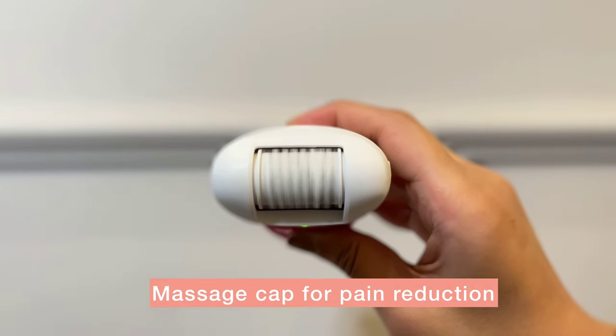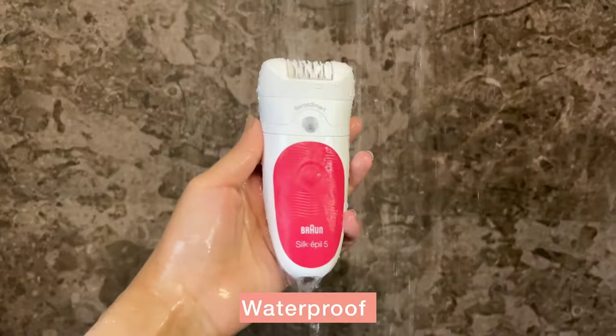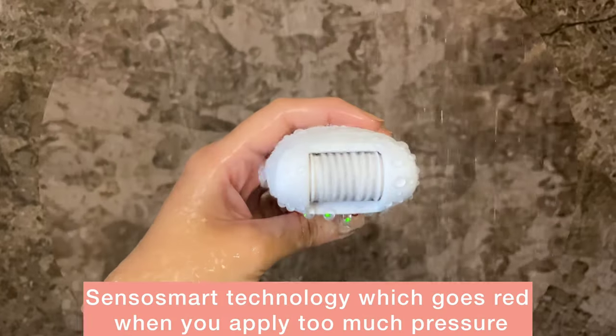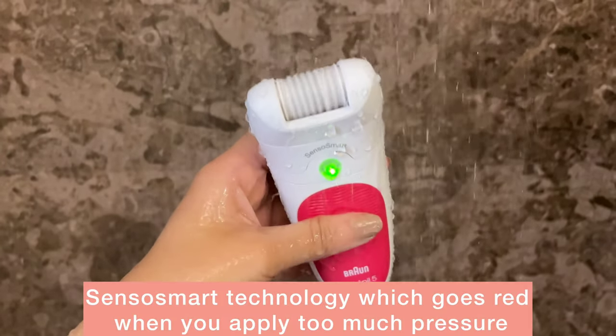Its high frequency massage cap reduces the pain sensation, making hair removal much less painful with every use. A pro tip from my friend that really helped me was to use it under warm water, as it really reduces the pain. It is 100% waterproof and has sensor smart technology that controls the pressure, so no chance of hurting yourself.